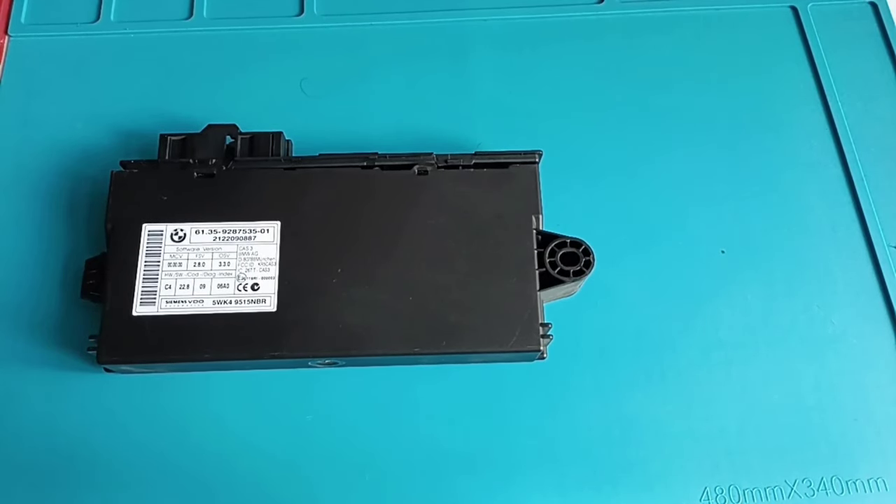Hello and welcome to another video. Today I have this CAS module. It comes from BMW X1. It is here because I diagnosed the car — this car doesn't want to start. It starts to crank the engine but after about half a second to one second it just stops cranking.